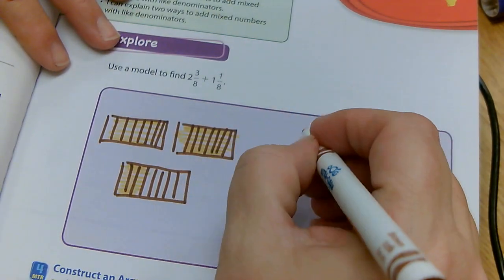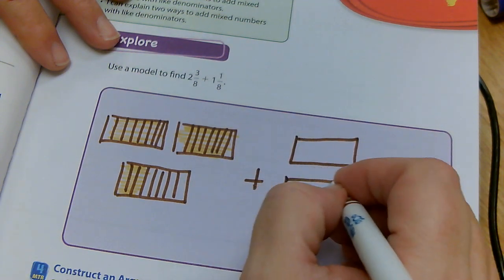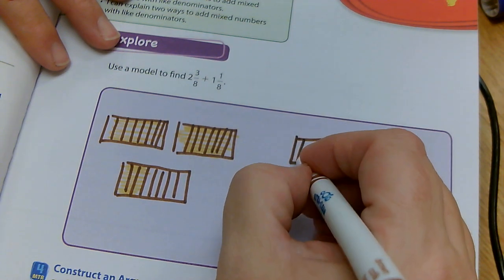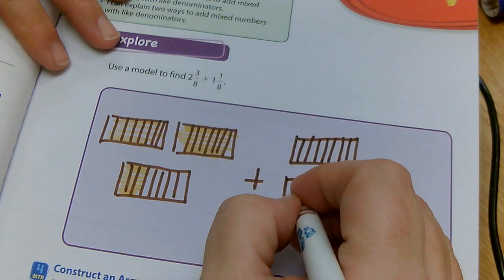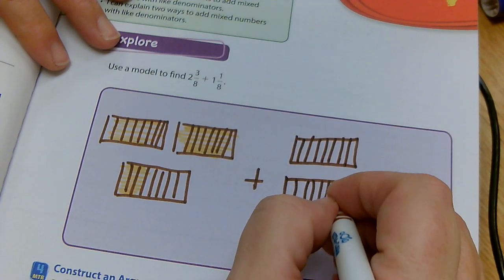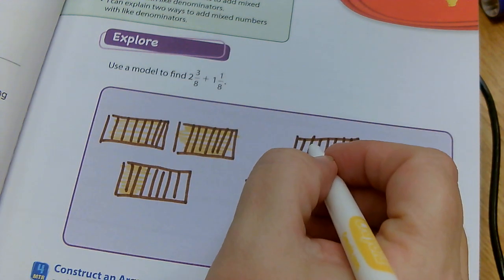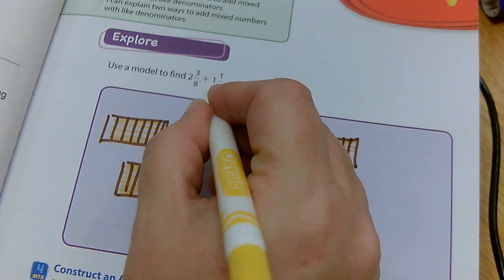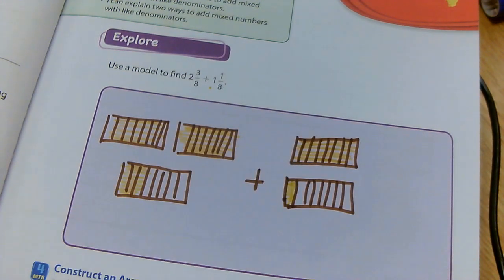Now I'm going to draw my model for the next number. Because I'm adding, I'm going to draw one whole and then a second rectangle for the one eighth, again dividing each into eight pieces — one through seven each. You should have yours drawn on your paper as well; pause the video if you need to. For one and one eighth, I'm going to color in one whole, because that's where that one comes in.